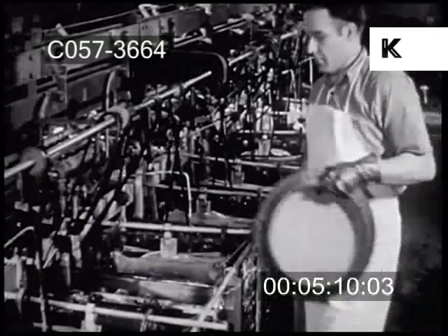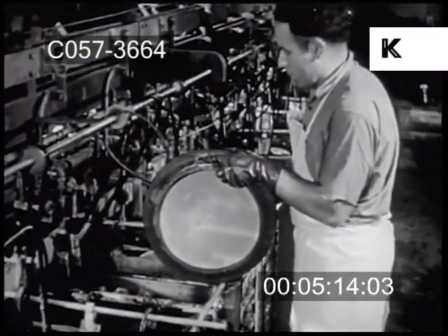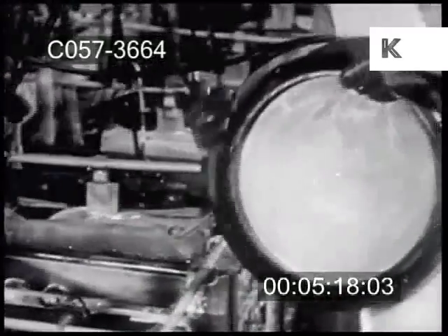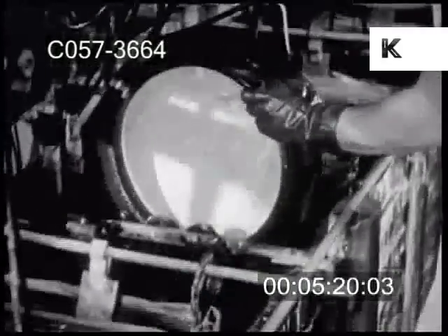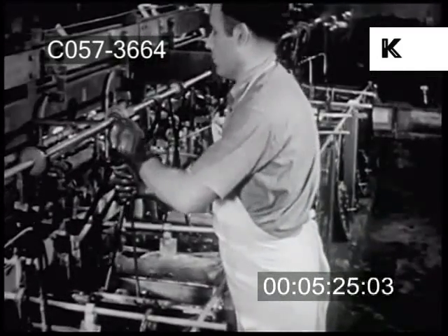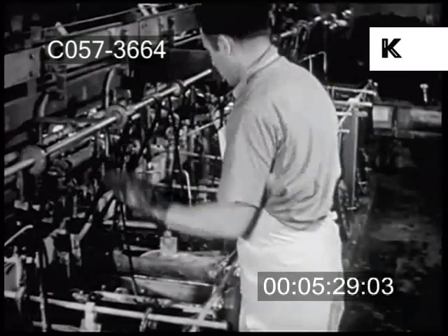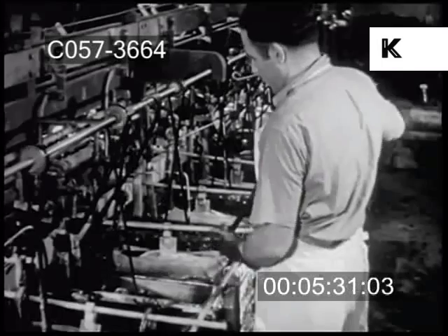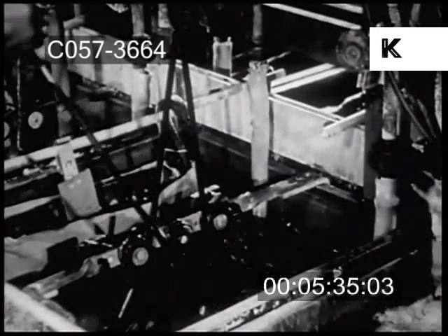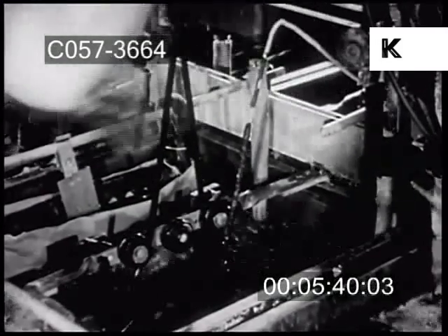In a second bath, the copper coating is further built up. Electricity flows through the solution between two poles — one a block of copper, and the other the disk itself. When the current passes from the copper into the solution, it carries charged molecules of metal called ions, which are drawn to the disk and penetrate its tiniest recesses, taking the exact shape of the grooves made by the original sound vibrations, ensuring perfect fidelity of tone in the final record.